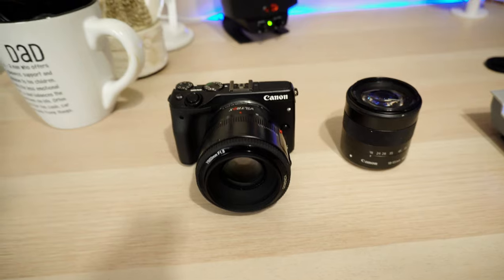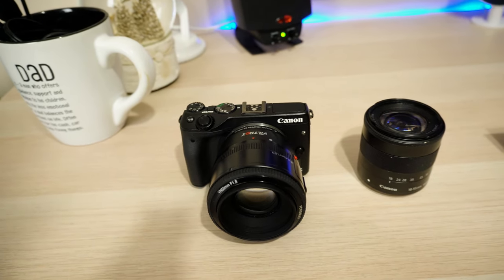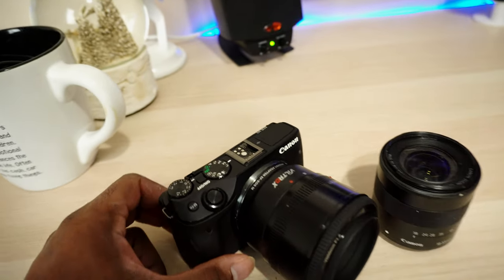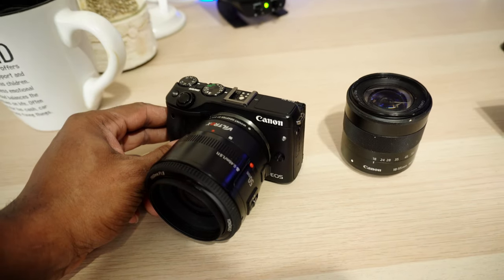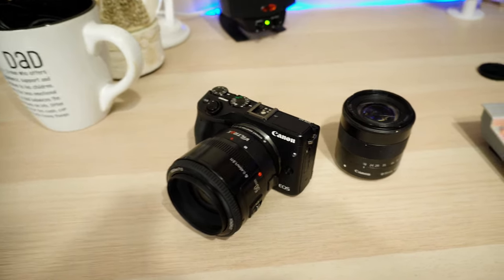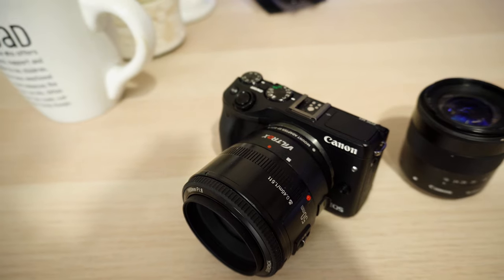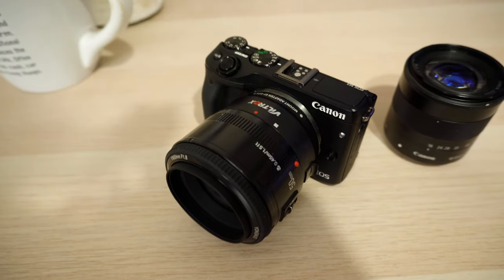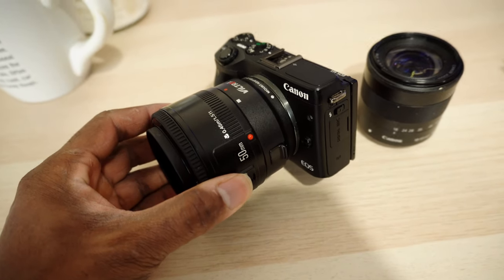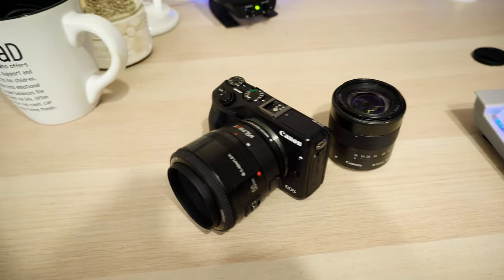I'm recording with my new camera right now — I'm not going to tell you what it is until I switch — but this is what I was using at first. This is the Canon EOS M3. Now this has been a good little camera for me, it did its job. I actually got it on sale for a pretty good deal, so that's the reason I picked it up. I also picked up a Viltrox EF to EOS M lens adapter, and I paired it with a 50mm lens from Yongnuo, which is actually surprisingly good. I really enjoyed shooting with it.